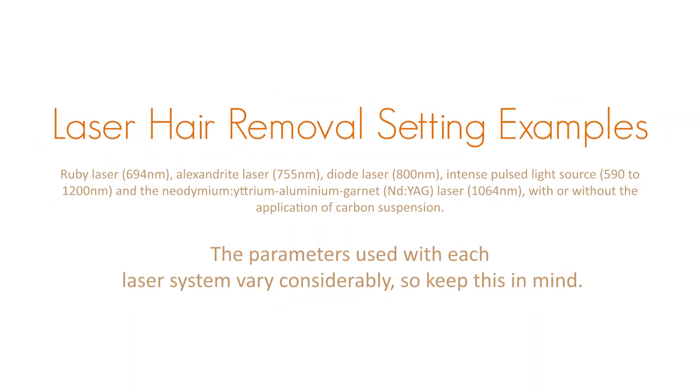After we've used the white pencil to mark up the area we will then put the settings into the machine for what's correct to use on the client. We tend to set the settings on the machine by their skin colour and by the hair that we are treating.